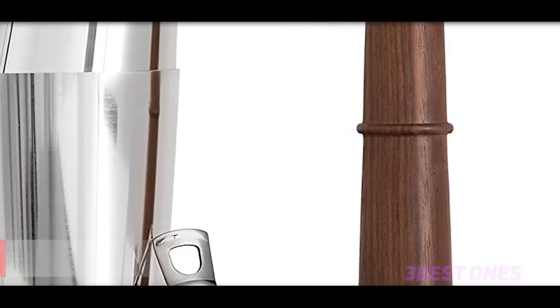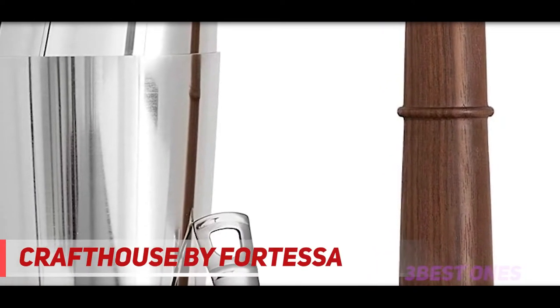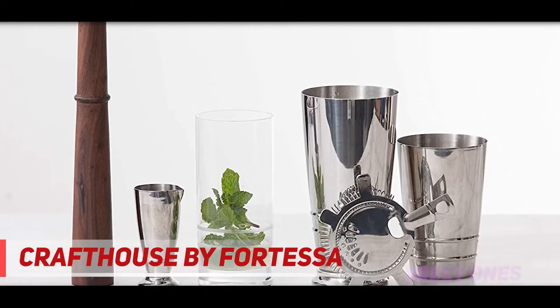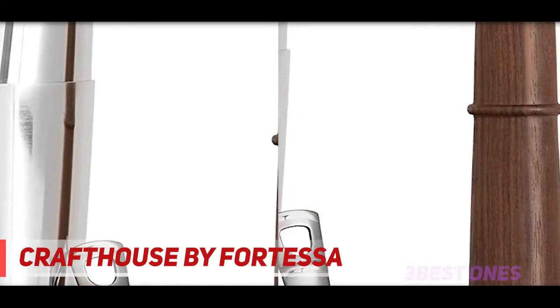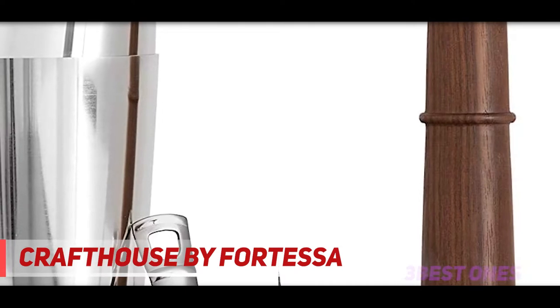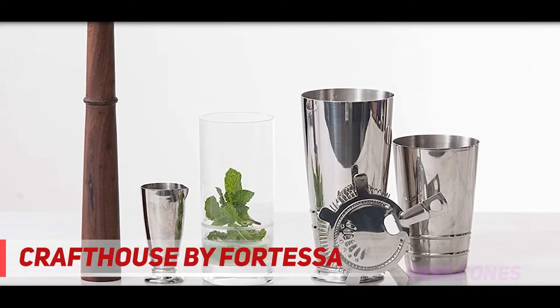Starting at number 3, Craft House by Fortessa. If you're looking for an upscale cocktail shaker set that's currently on offer, act quickly and grab yourself a bargain with this first-class Boston shaker from Fortessa. This type of shaker doesn't make the best choice for beginners looking to start mixing drinks right out the box. You'll need to take some time mastering the technique, but once you do you'll be mixing like a pro.